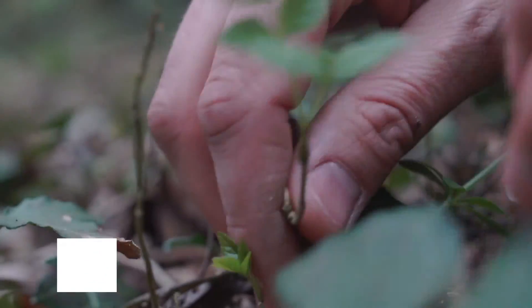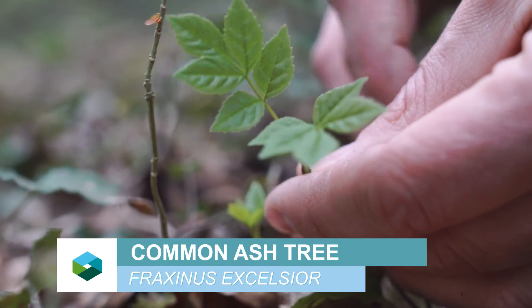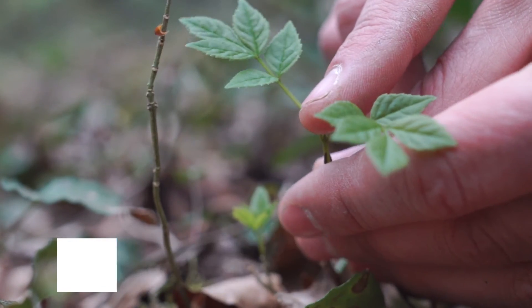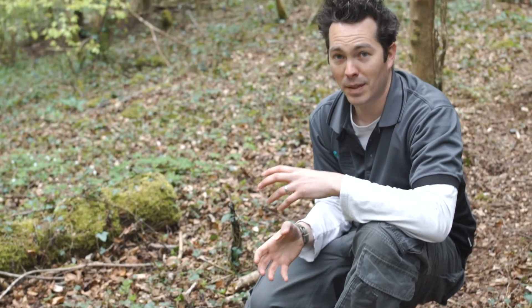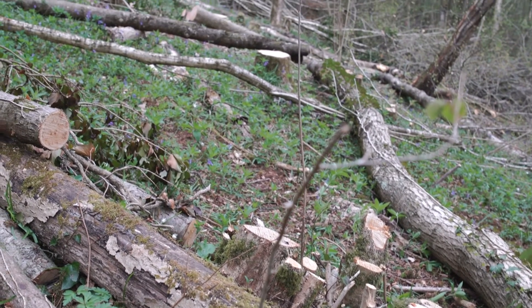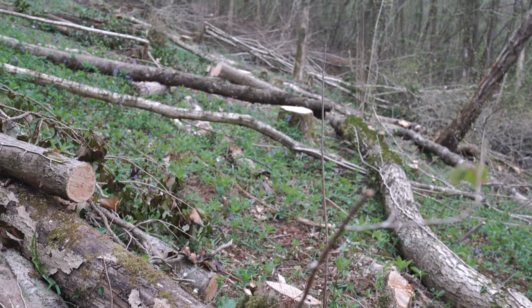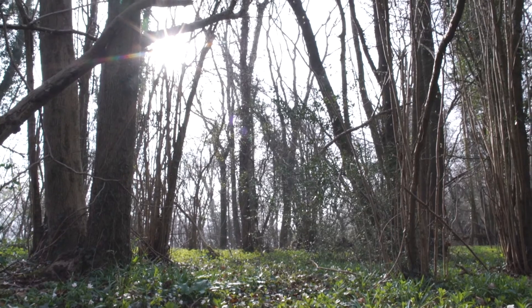You've also got some ash seedlings coming through as well — you can see the leaf there of the ash. You want to see new regeneration of the canopy tree species, so that in time when the older trees fall over or are managed and taken down, there'll be a next generation to come through, reach up into the canopy, and maintain that woodland structure.